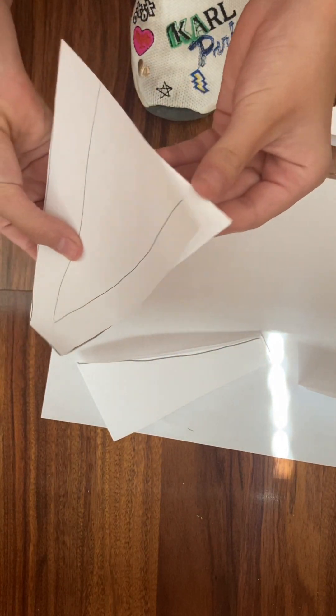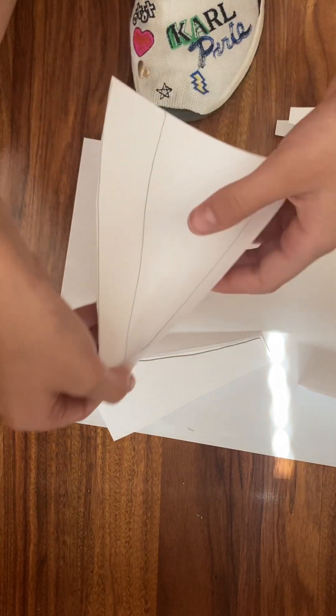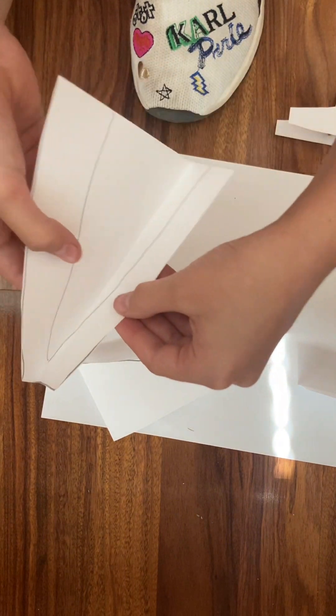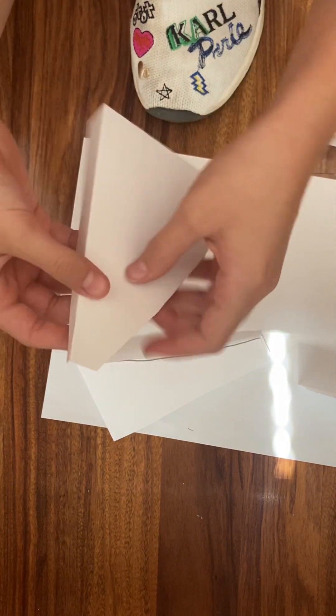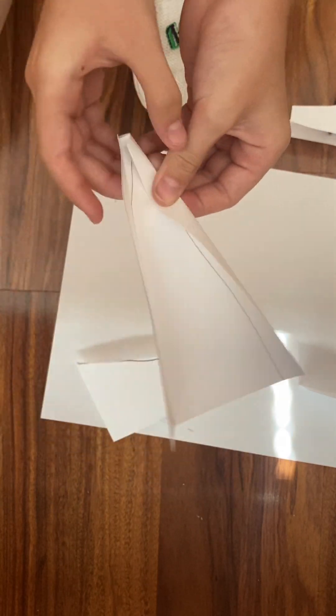Make sure that they're together. Then fold it along the lines like this — see how it's sort of along the lines? It's probably not going to be perfect, and that's okay. Try to do the same with the other strip.